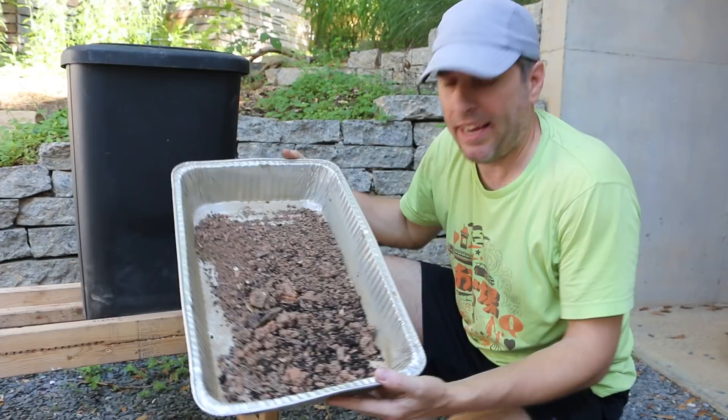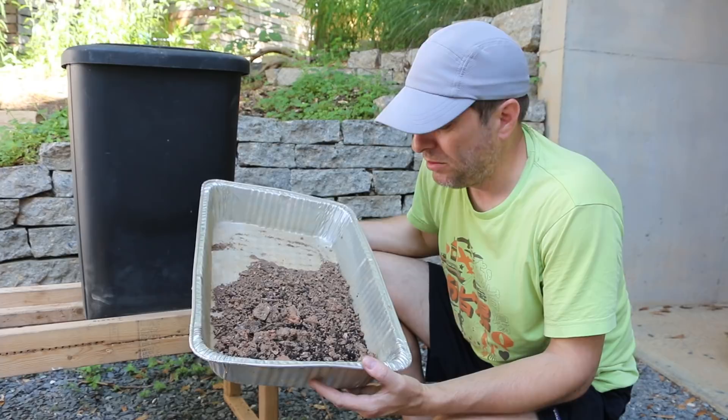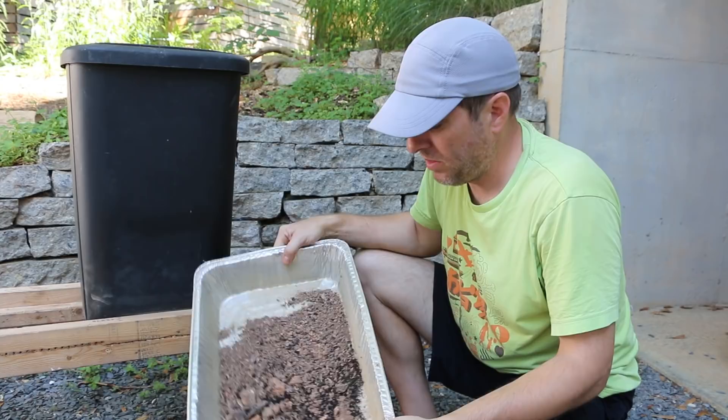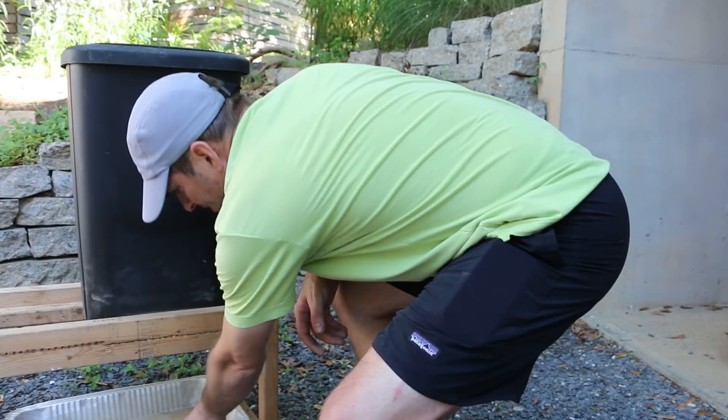In this tray is just what fell out of the bottom during the winter — there's a little bit of castings here but mostly it's the clay, the native Georgia soil, which is kind of the opposite of castings. I'm going to put this underneath and then give the harvesting bar a test, but I'm going to empty it out first so we can see exactly what we're working with.